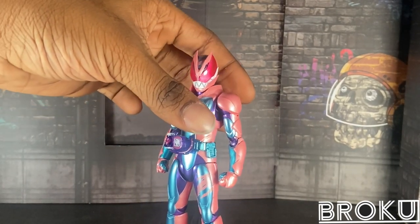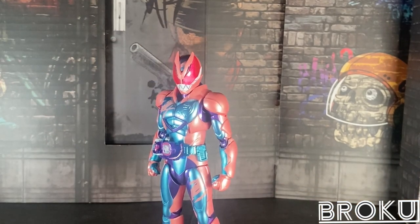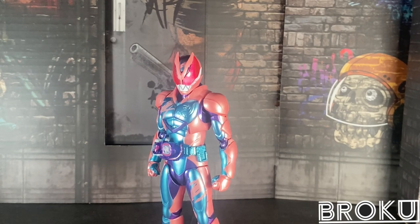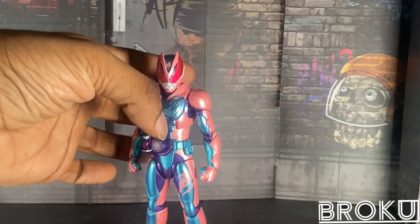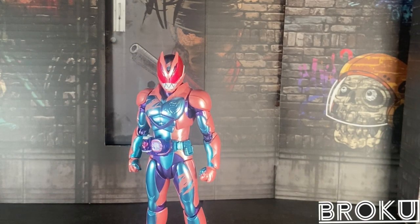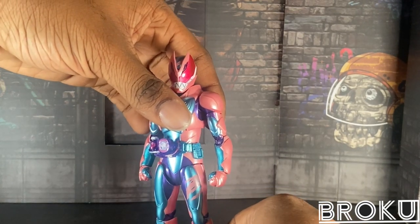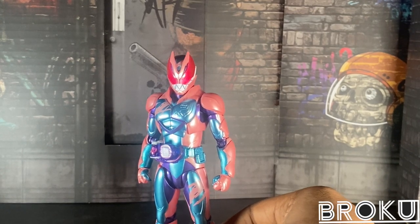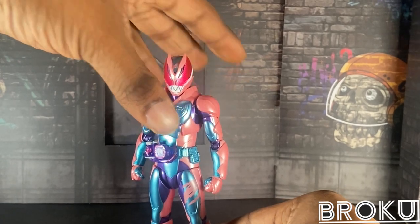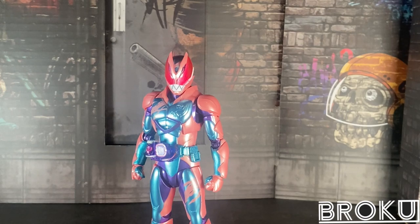Overall, if you want this figure, I recommend it — it's a good figure even if it's limited in articulation. Be careful with the Vice stamps; they're pretty fragile and can't be replaced. This is my only copy of the figure, so be careful. Overall, that's this video. Thanks for watching — please like, comment, subscribe, and follow my social media. We're trying to hit 1,000 subs this year. My name's Brokir and I'm out — have a good day.